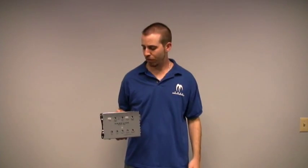Hey, what's up? Mike with Maxsonix here today to talk to you about the MaxLink MLX100 Link and Sync Bridging Module.